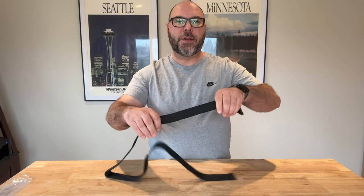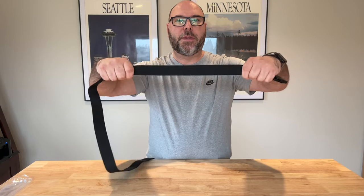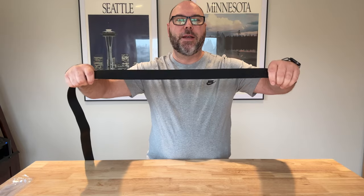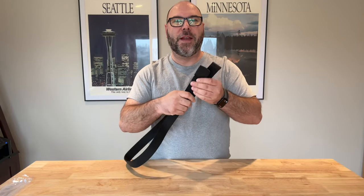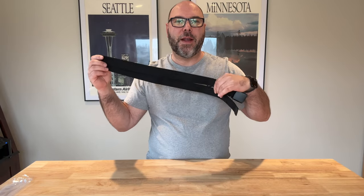Lots of cool features. It does have elastic stretch built into it, so this is going to adjust to your body movements. You're not going to get any kind of waist fatigue from bending over, crouching, kneeling, any of that kind of stuff. This belt is going to work with you to keep your pants up and fit very nicely and comfortably for everyday use.